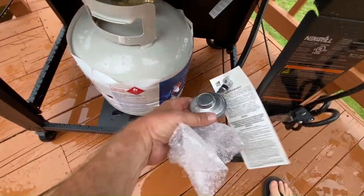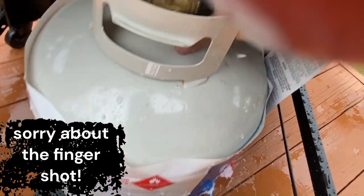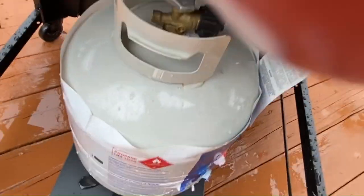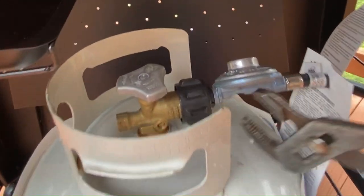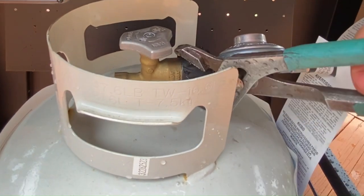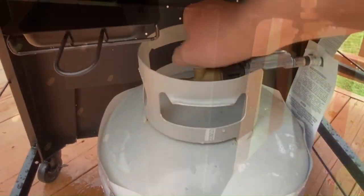Next you want to hook up your regulator. Put it on the nozzle, twist it on, and tighten it up — just snug it down. Open it up, check for leaks, and you're good to go.